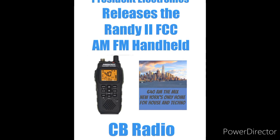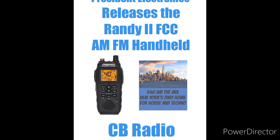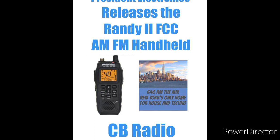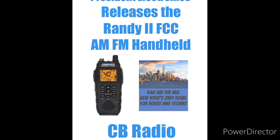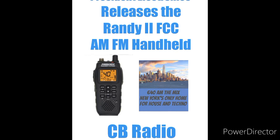It has an eco mode to save the battery, an external mic plug, an external loudspeaker jack — which is great — a built-in flashlight, and lithium-ion battery recharge.